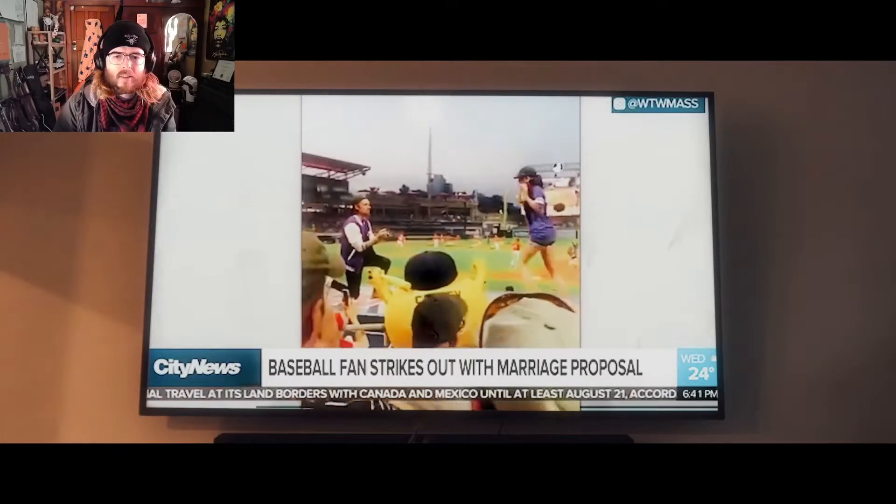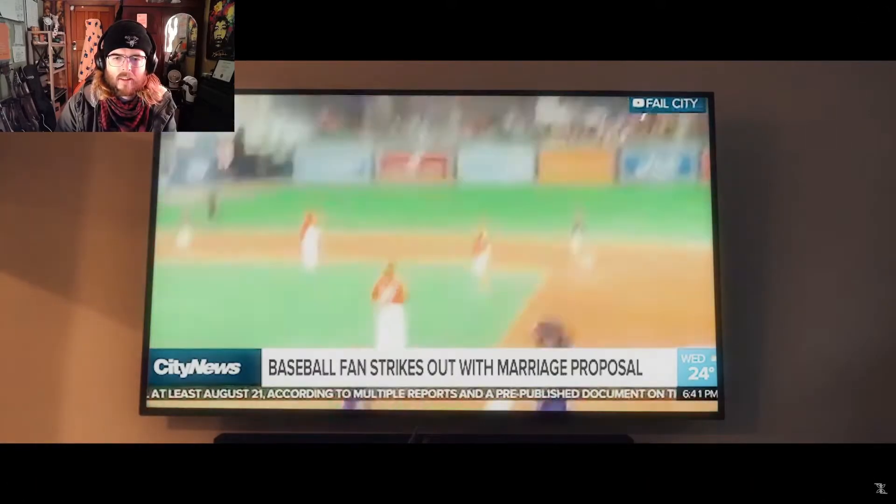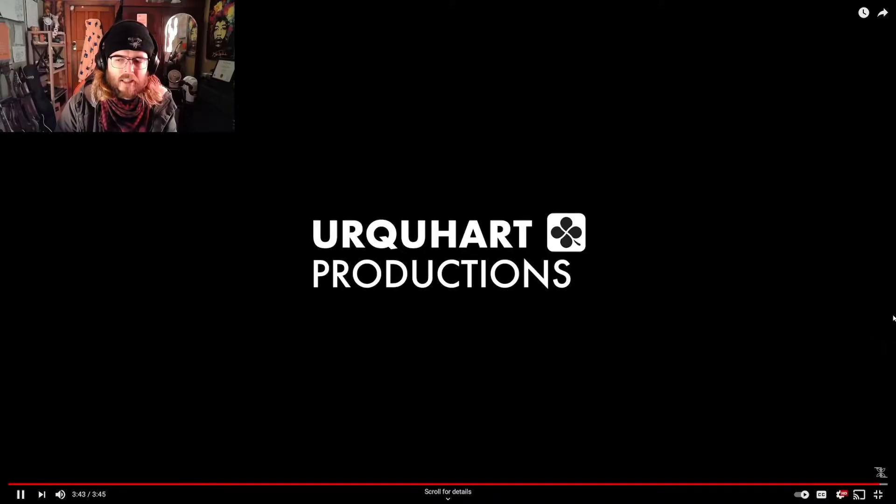Speaking of love hurting — this is a video from earlier in the week in Massachusetts. A minor league ball game was going on and between innings, a dude got up on the dugout and proposed to his girlfriend. First she looks excited, but then she made a beeline out of there. A couple of different angles on this one. You think it's going well, and then apparently she can be heard saying 'I have to go.' Damn. That's awkward. That's brutal, dude.